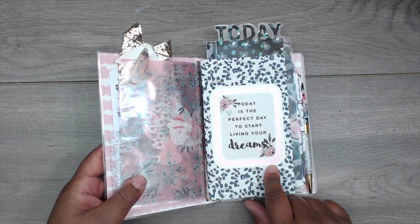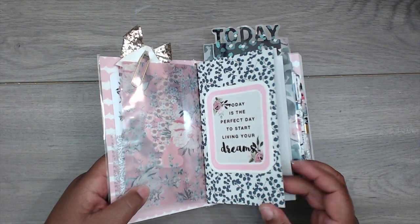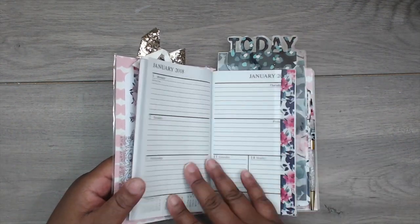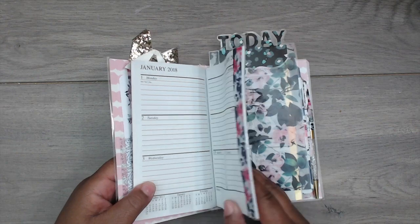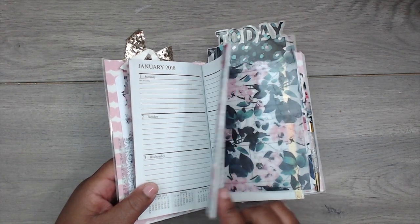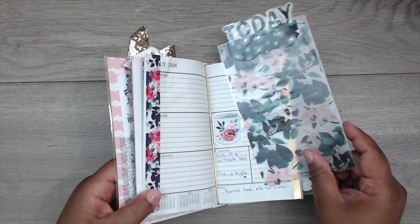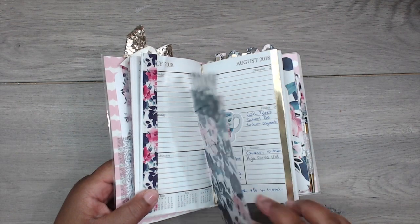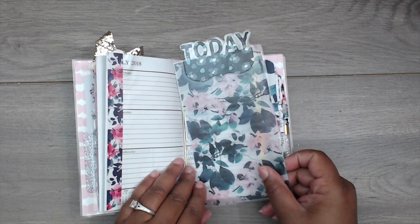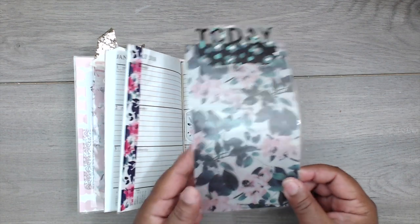The vellum is from the kit. Another journaling spot says 'Today is the perfect day to start living your dreams' — this sits on top of the calendar, which is the same Dollar Tree one from the haul. I fast-forwarded by adding tape to the dates I didn't need rather than ripping them off and making it ugly. I added washi tape to cover those dates and fast-forward to where I am now.